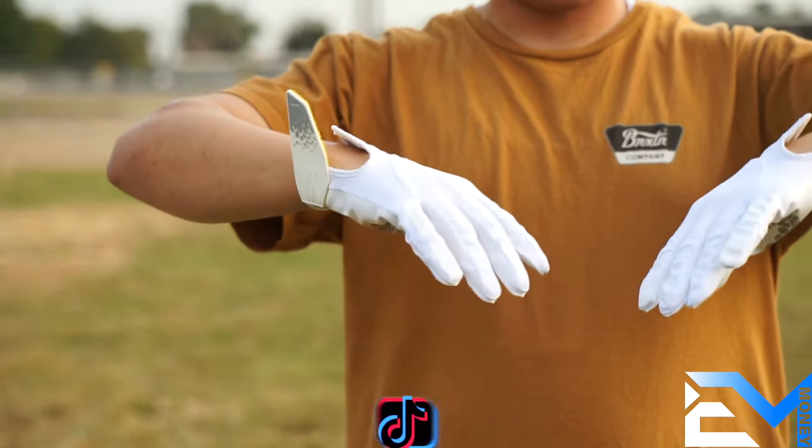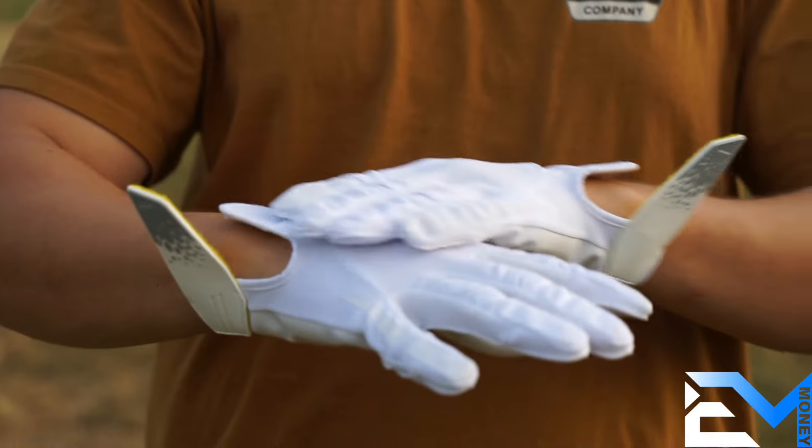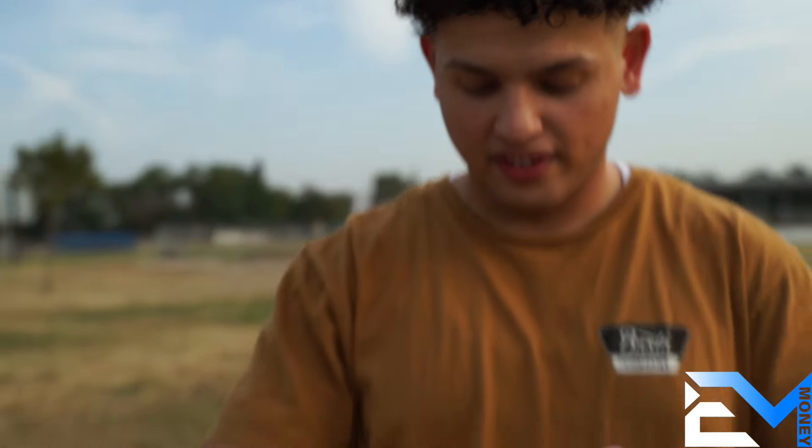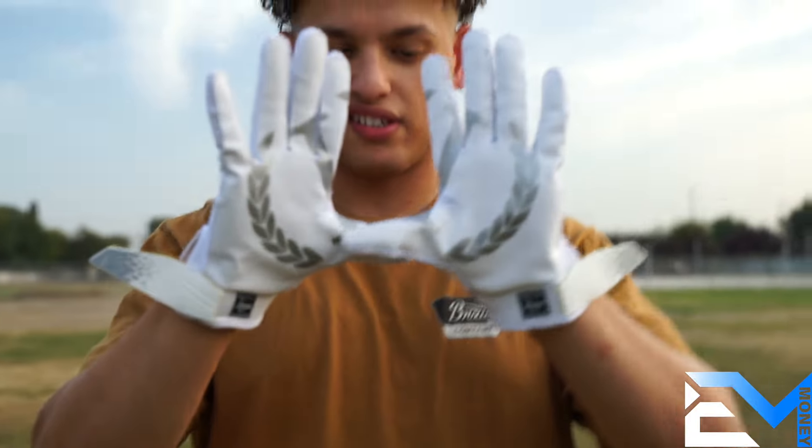There will be some more in this video. Overall with these gloves they feel — dude, tell me why it's way better than the one before. I do not feel like I have more gloves on. It's so flexible, bro.